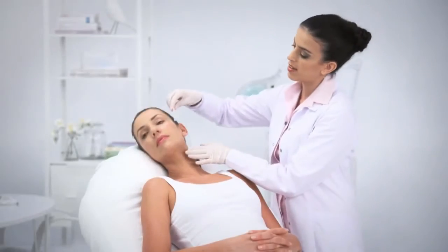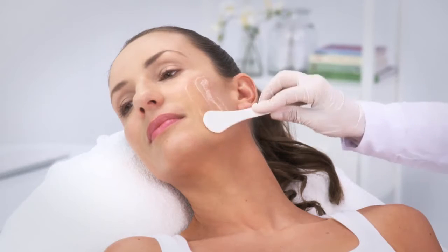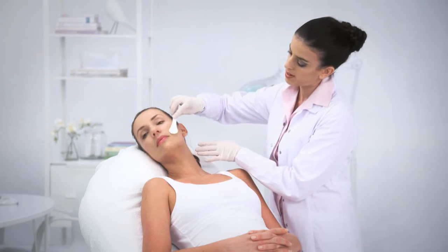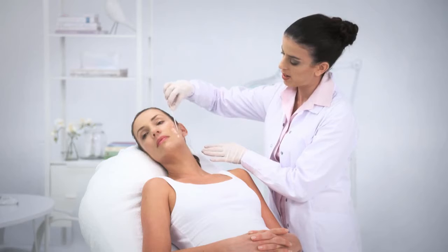For TC treatments, it is very important to apply a sufficient amount of gel to the treatment area — approximately a layer of 2-3 mm — ensuring a sufficient amount of gel throughout the treatment. If needed, add gel during treatment.